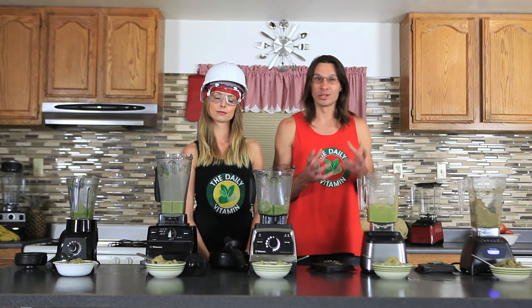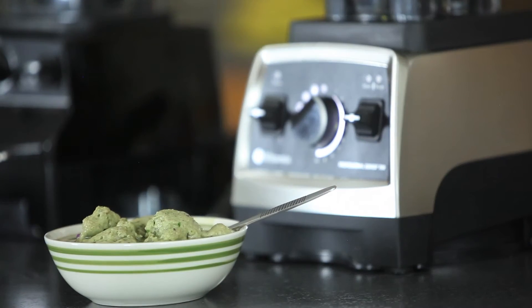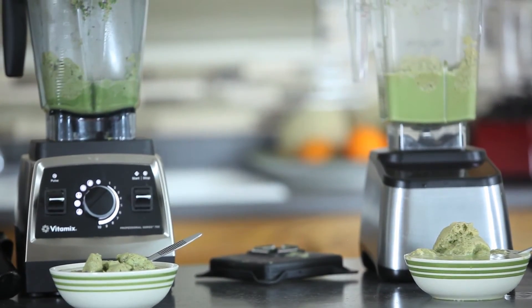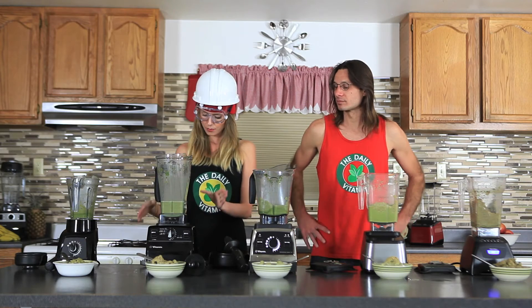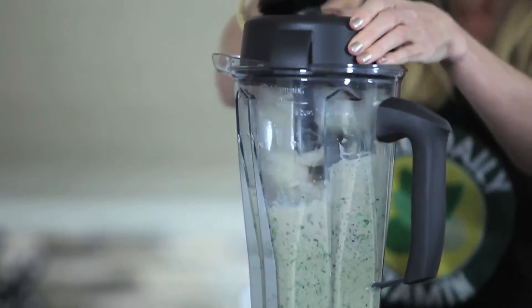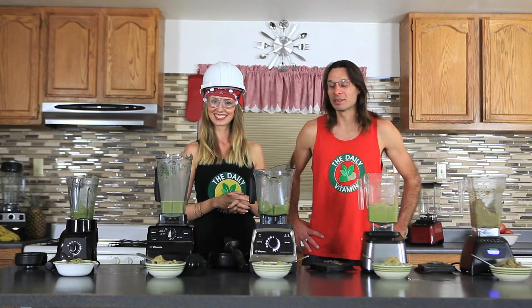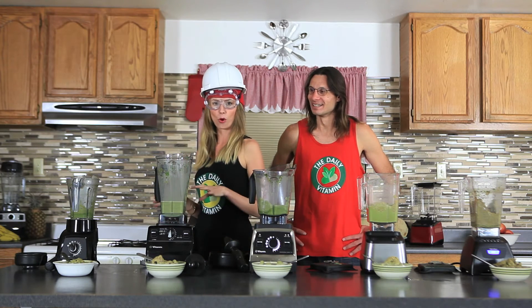Ice cream and nut butter recipes can take two to four minutes because they're so thick. The Vitamix comes with a tamper so you can push ingredients into the blade as it blends, which usually catches all the ingredients within a couple minutes. With the Vitamix C Series specifically, I did have to use the tamper the most out of all the blenders — it was quite a workout. It felt like I was tampering more than I was blending.